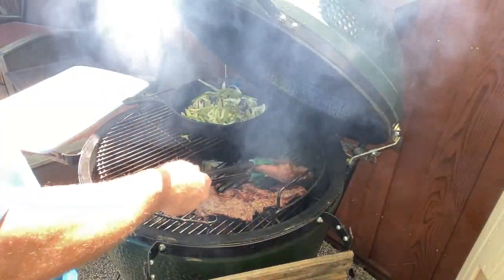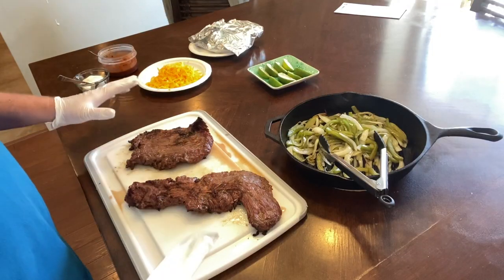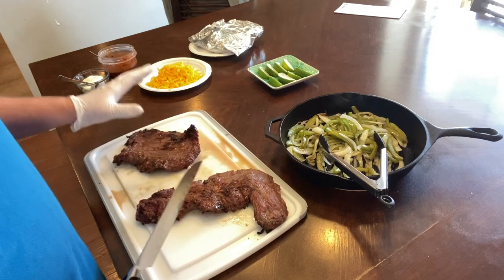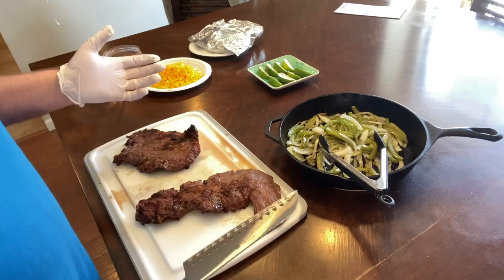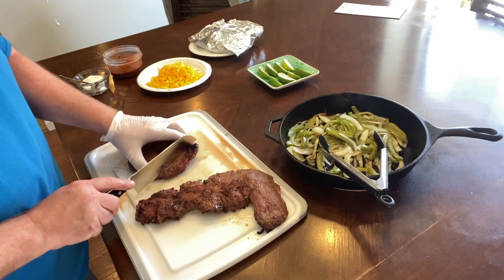That's ready to come off. Let's get this inside. You always let the steak rest for at least five minutes — the steak keeps cooking, so you don't want to cut into it right away. As you can see, we have all our toppings ready: the steak, homemade corn tortillas my wife made, fresh shredded cheese, sour cream, chipotle salsa, our veggies, and fresh limes to squeeze over the top. Now we want to cut against the grain.